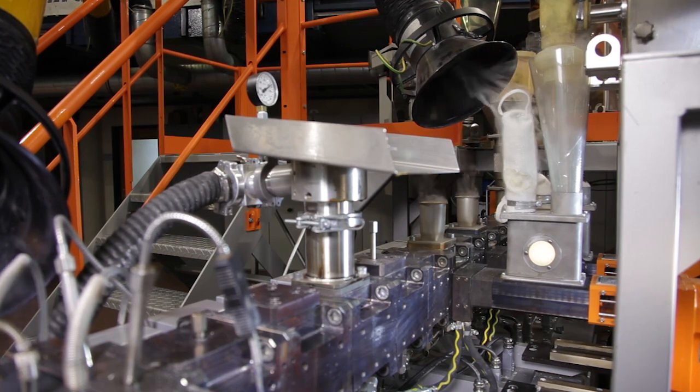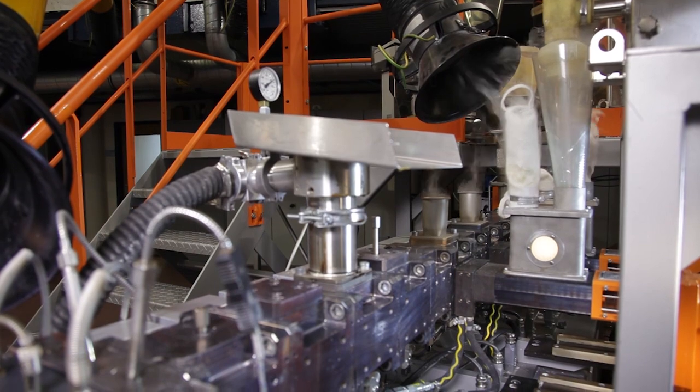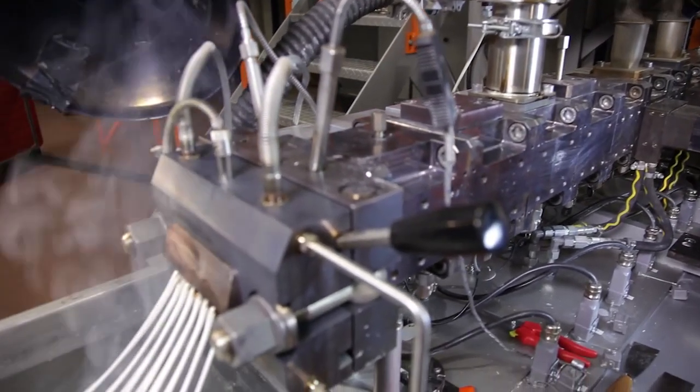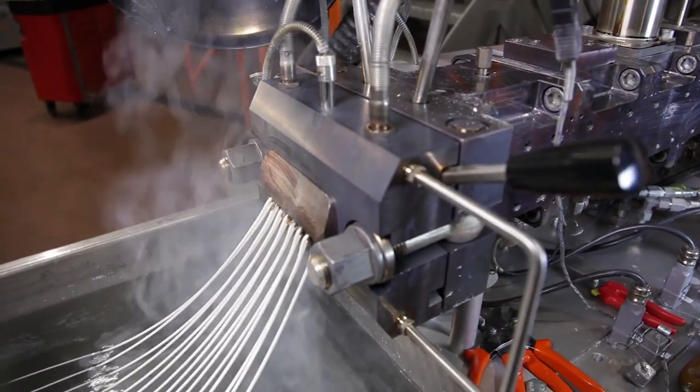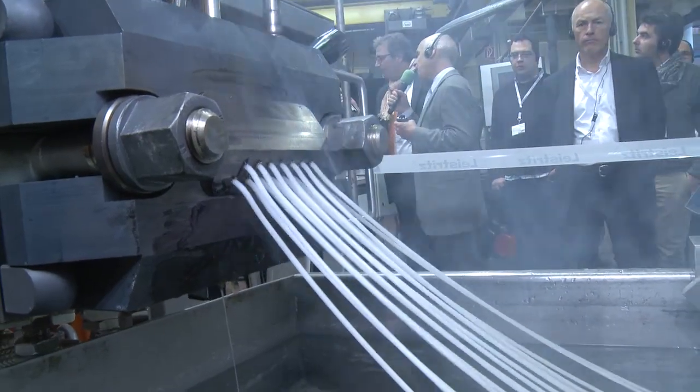After the incorporation zone we have a vacuum port that is used to remove volatiles from the melt. After that we have a short output zone and go to the die plate, which in this case is 19 x 3.0 mm.